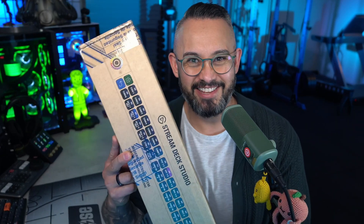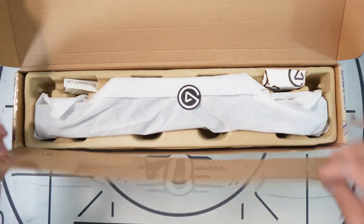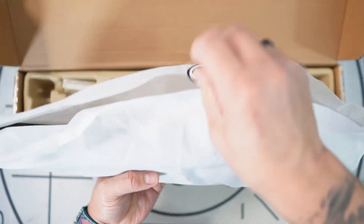One control surface to rule them all. This is the Stream Deck Studio. As soon as it's unboxed, the Stream Deck Studio is a different beast from what we're used to in a Stream Deck.